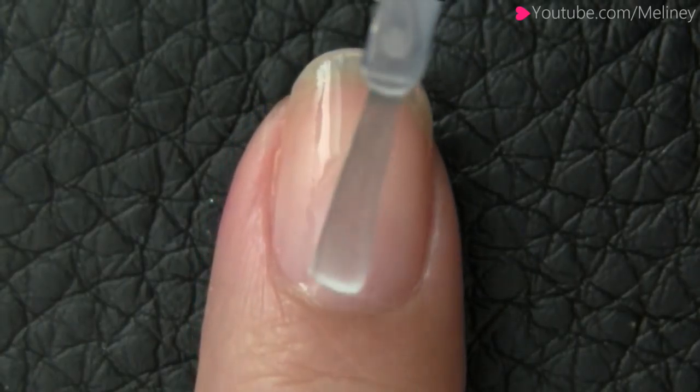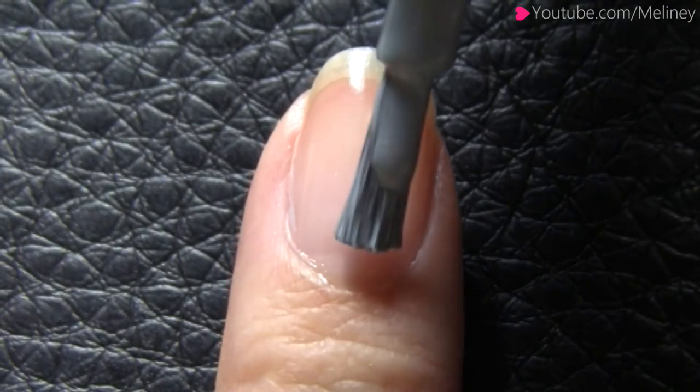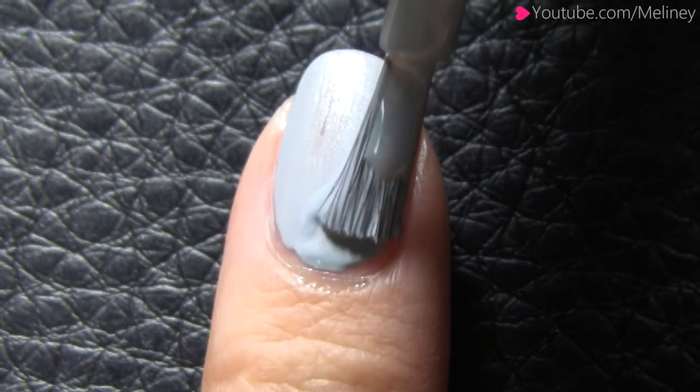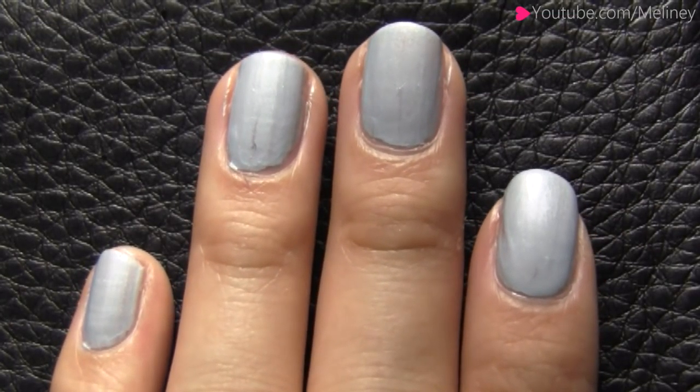As always, apply base coat to protect your nails. Then apply a coat of light grey polish as the base colour. Apply to all of your nails and let it dry.